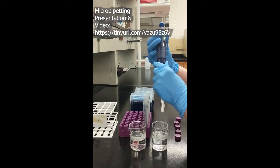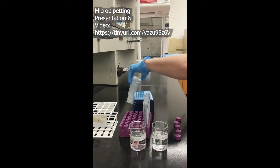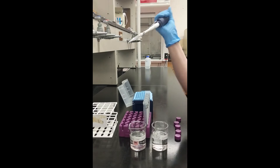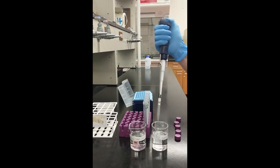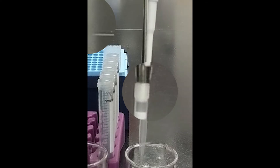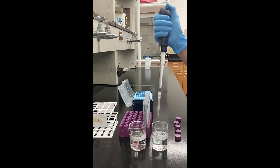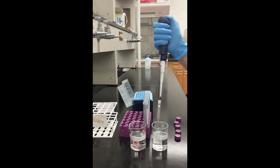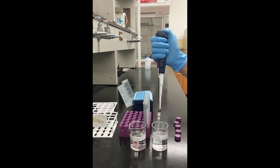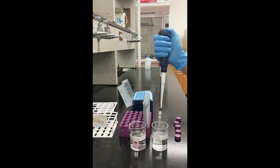Be sure to check out the video on micropipetting for a more detailed explanation on this technique. For this preparation, I'm using a 1000 microliter filter tip — you can see the filter inside of the pipette tip in this close-up. For this calibration standard preparation, I will be preparing the standards using serial dilutions, meaning diluting the standards using the previous standard solution. You will need to mix each calibration standard prior to drawing liquid with the micropipetter.